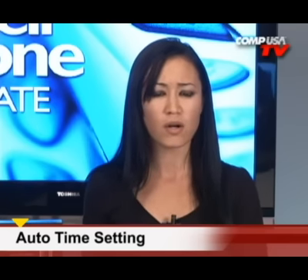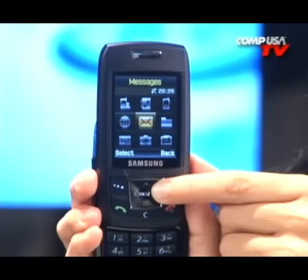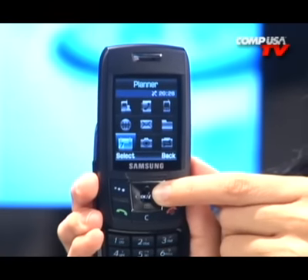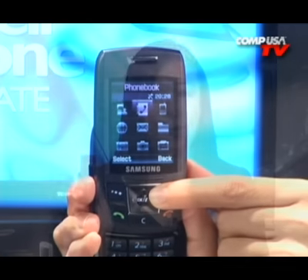The auto time setting automatically sets up the time in any GSM environment, perfect for frequent travelers crossing many time zones. There are also many other features like calendars, schedules, to-do lists, memo books, clocks, alarms, calculators, a 1,000-entry phone book, and even a voice memo feature to record your voice.